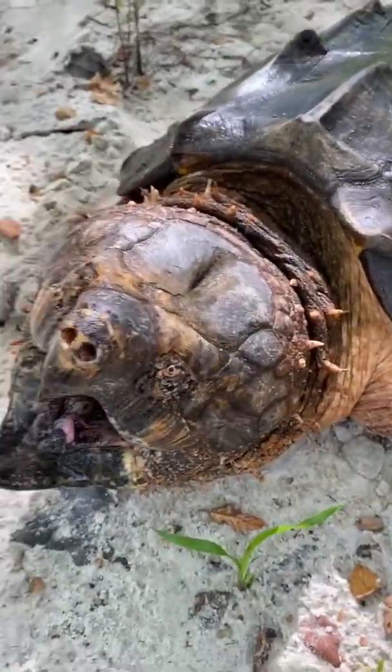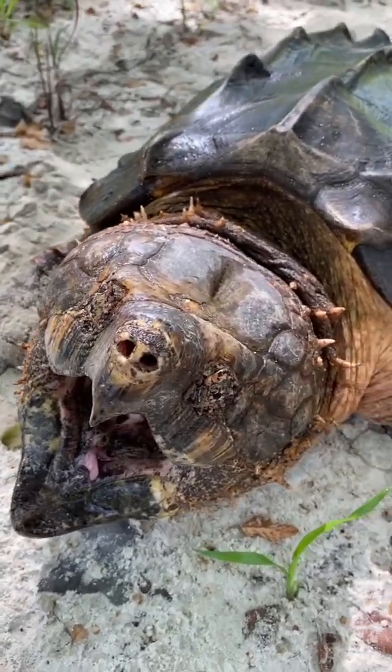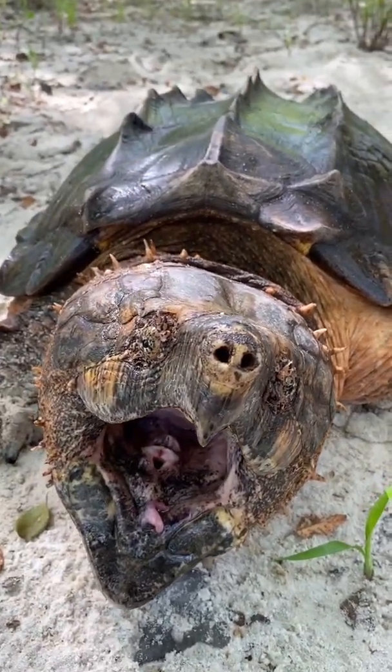The lower jaw has things that are very slight — you would have to really compare skulls to know the difference. But for the most part, that's how you tell a Suwannee alligator snapping turtle. This is about a 55 or 60 pound male.